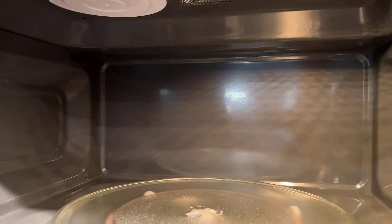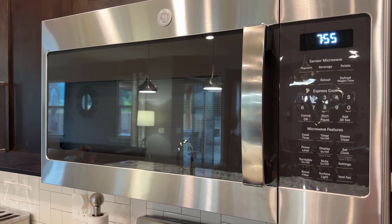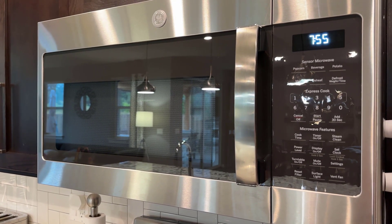Here is the inside of the microwave — you have the turntable and a really easy-to-wipe-down surface inside. So far we've been really happy with this microwave and we would definitely choose this one again.